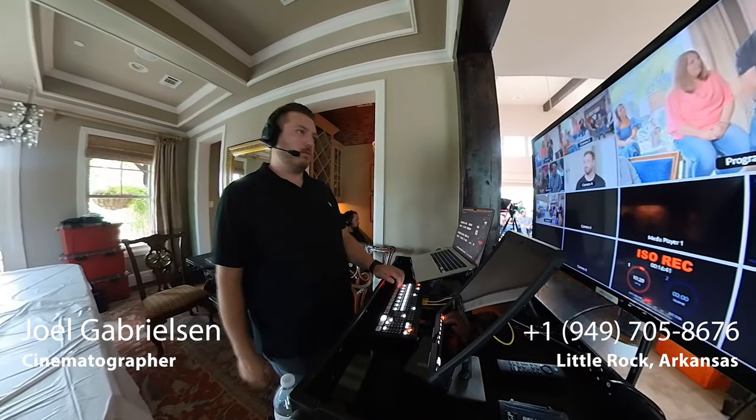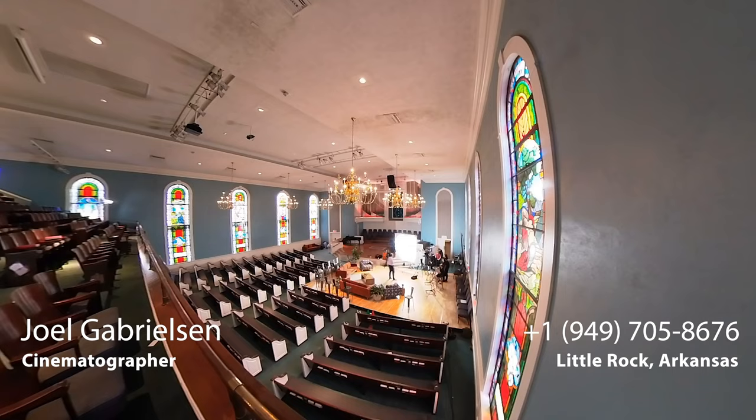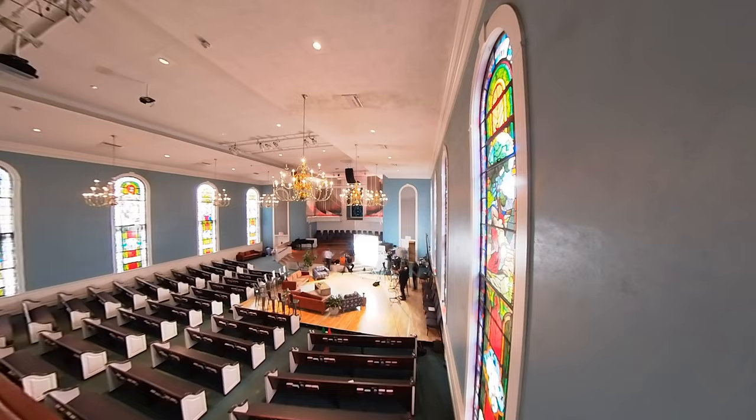Hey everyone, thanks for tuning into the video. If you're new to this channel, my name is Joel Gabrielson and I'm a DP based in Little Rock, Arkansas. In this video, I bring you along to a recent production I had out in Houston, Texas.